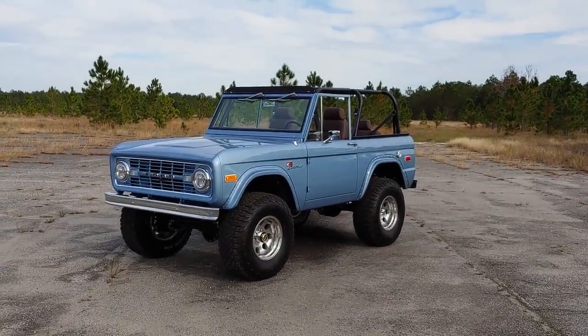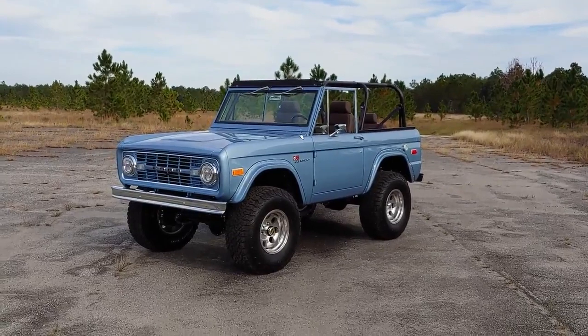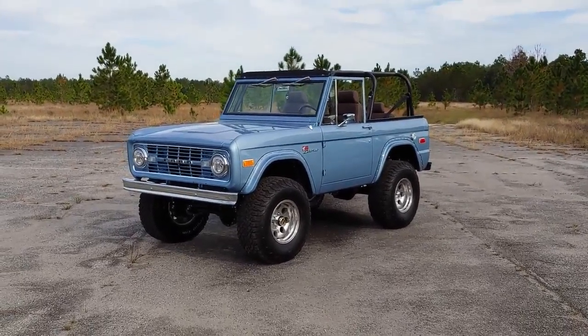Hi everybody, Rhys Counts with AutoBlog. I'm here in Pensacola, Florida with Velocity Restoration's Ford Bronco.